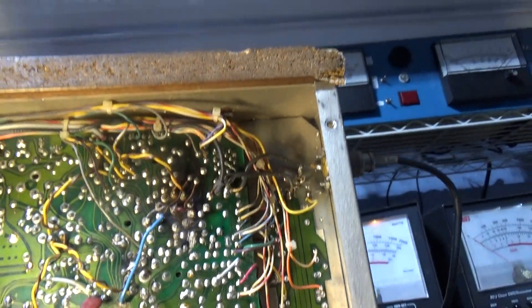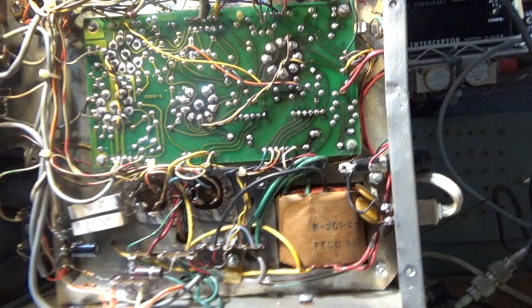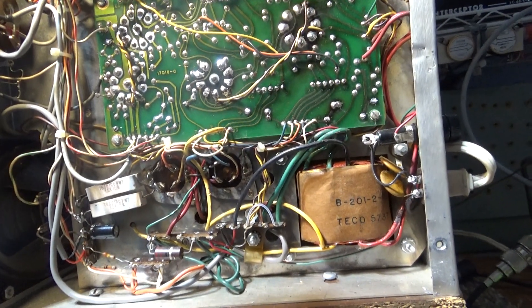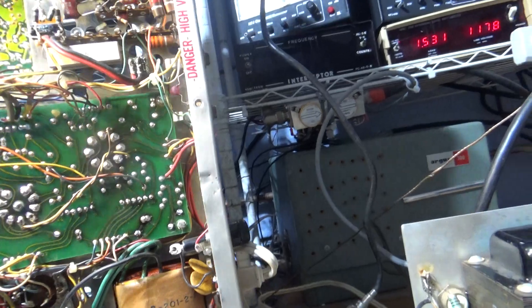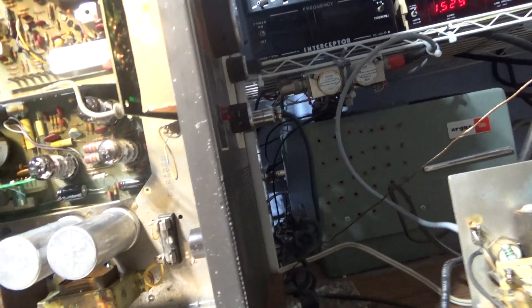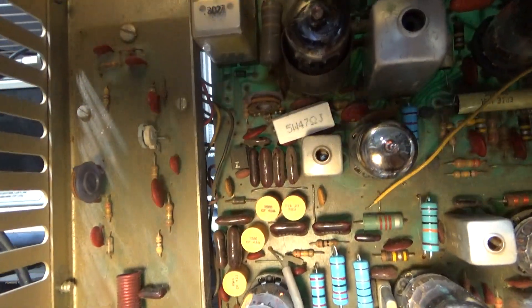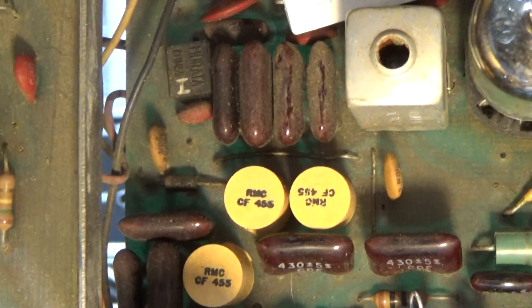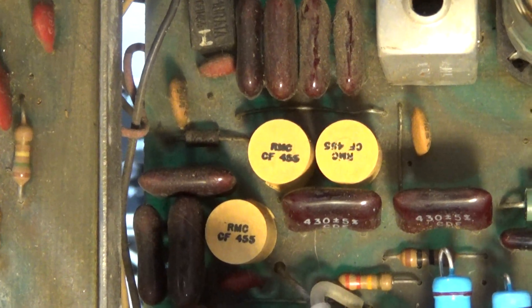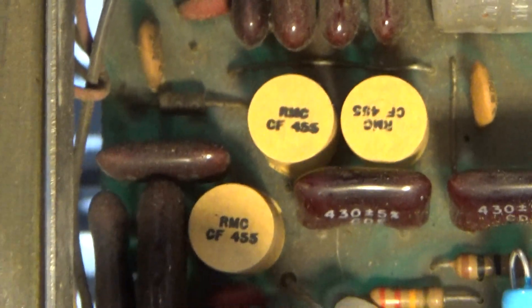We finally got it up and running and after we did, this one works really nice. This is not the first version D201 hardwired, but it's probably one of the earlier circuit board D201s. Tram made a lot of differences, changes, and mods to their D201 series. One way to tell is this one has all those components right there — that's the second IF filtering, all those silver mica caps and coils.